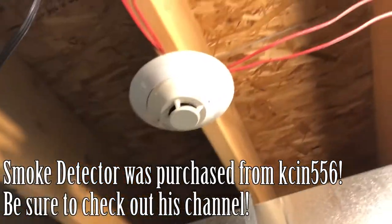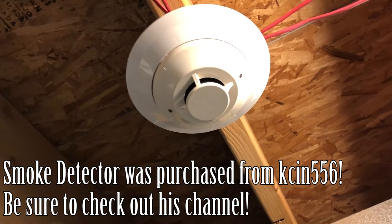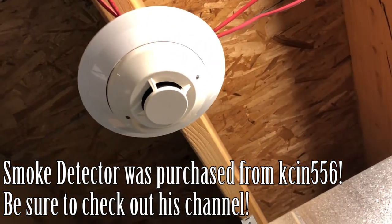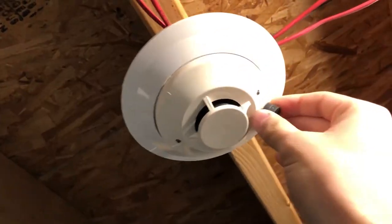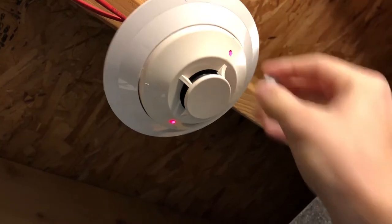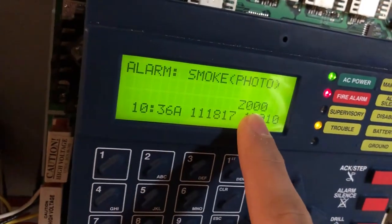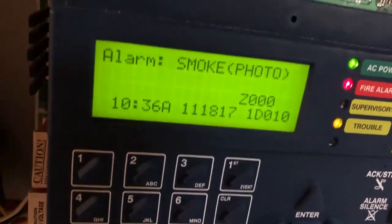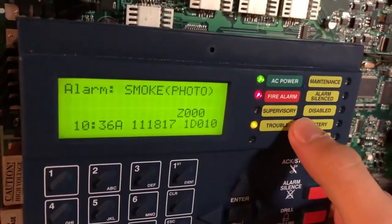You can probably hear the hot water heater running in the background. I'm showing you the new smoke detector — it's a J-10, just like the old one. I'm going to mag test it so we can see what happens normally without any programming; this is just a regular detector. Normally what happens is it causes a full fire — it says 'alarm smoke photo zone zero.' That's the default behavior.